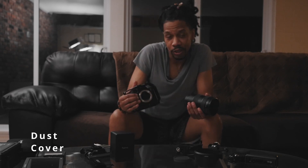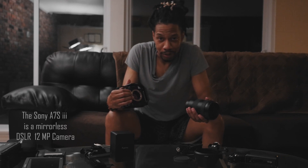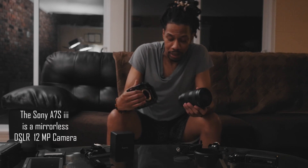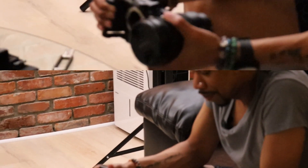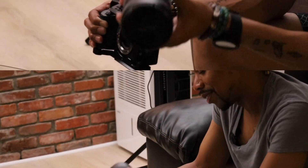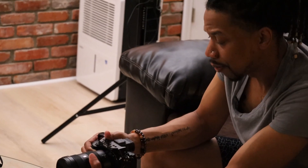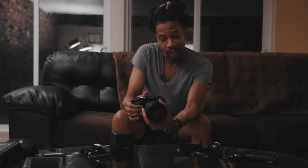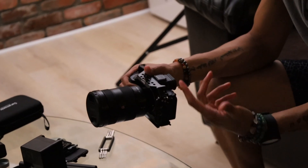We're going to remove our sensor cover. Sony cameras normally have E-mounts — it's normally an easy process. When you're putting the lens on the body of a camera, you want to find the little white dot on the body and the white dot on the lens, line them up white on white. You're going to feel it seat, and then you're going to turn it clockwise until you hear a click.